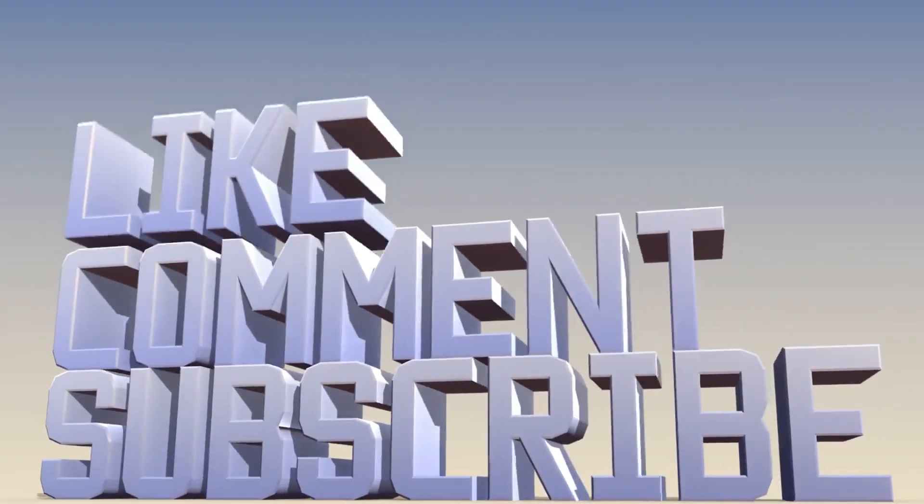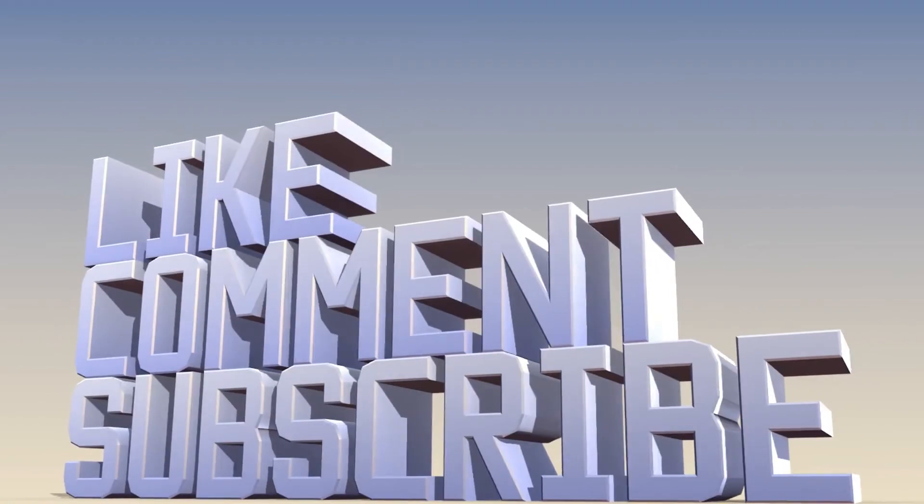Thanks a lot for tuning in. And as always, like, subscribe, and comment. See you in the next video.